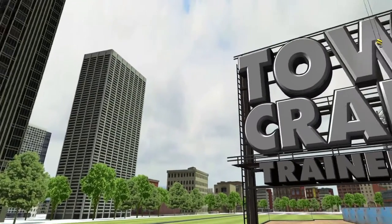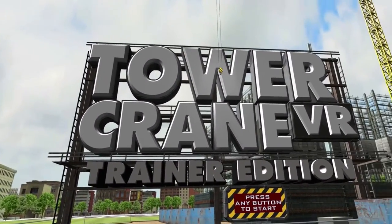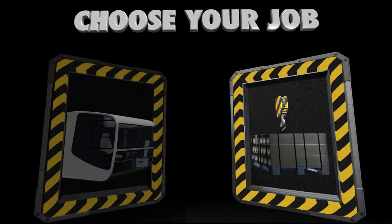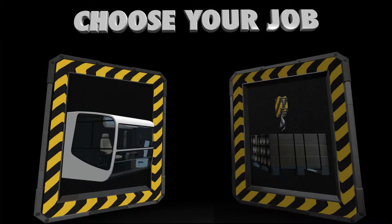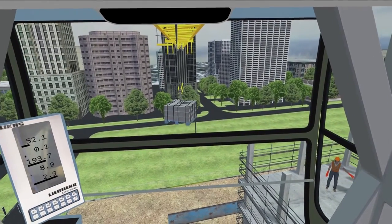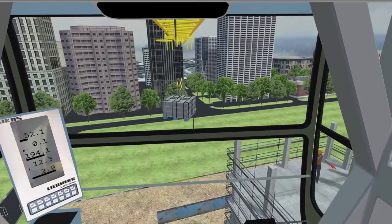The Campfire Union's Tower Crane Trainer Edition allows operating engineers to practice tower crane lifts in virtual reality. This sophisticated technology places learners in immersive environments that allow interactivity that transfers knowledge and skills.